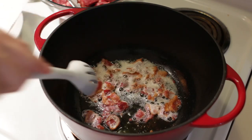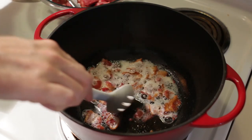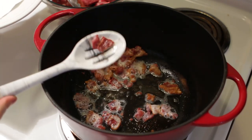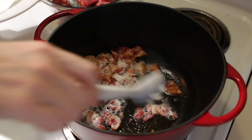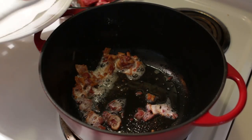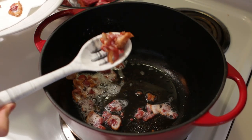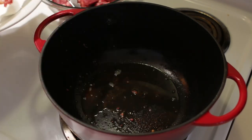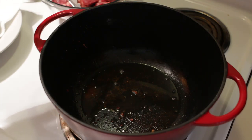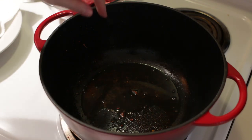Once the bacon has gotten nice and brown, we want to take it out. I'm using a slotted silicone spoon — drain it a little bit and then add it to a plate with paper towel. Now we want to sear the steak. You only want about two tablespoons worth of oil or grease in there. If you have thick bacon that produces a lot of grease, you'll want to reduce some of it, but this looks fine.